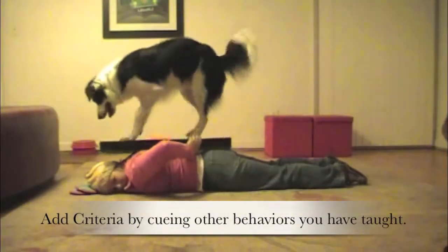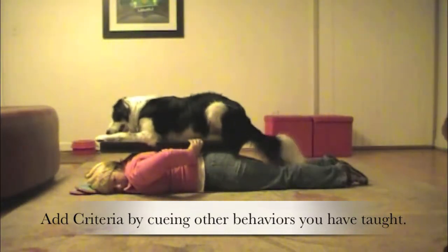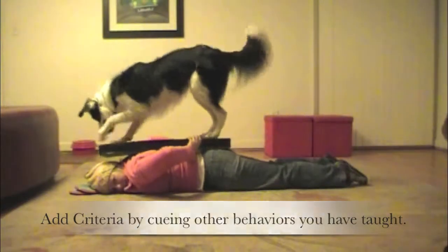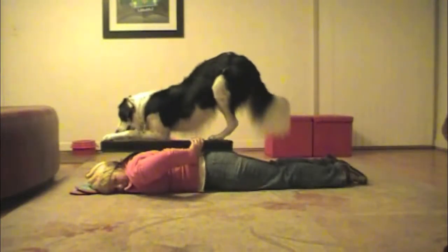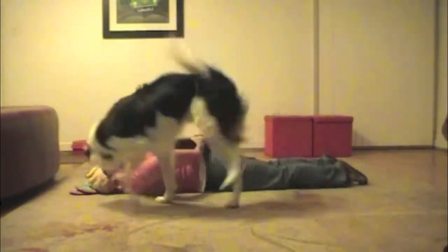Good, good job buddy. Down, back, stand, down, stand — tada! Down, break, yahoo!